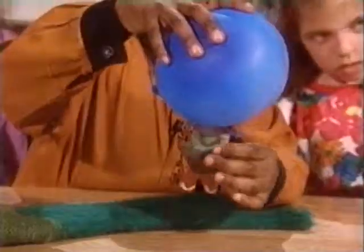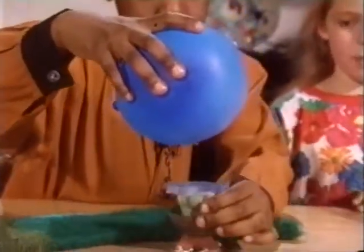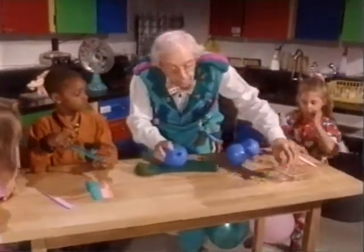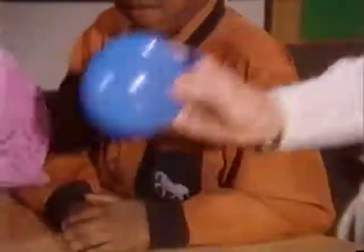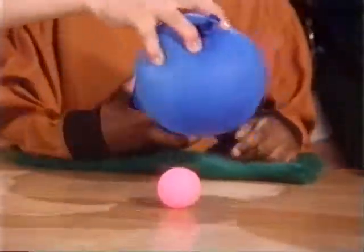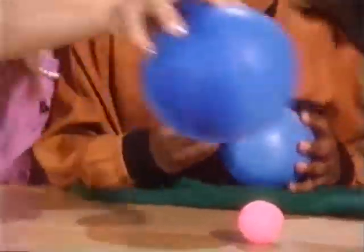Whoa, look at that! So hanging from a balloon. We're going to try another experiment and make a ping pong ball move without even touching it. Watch how we do it — we put the ping pong ball out here, we put the balloon near it. So take the balloon, rub it in your hair — rub hard — and put it near and watch what happens. We made the ping pong ball move without even touching it.